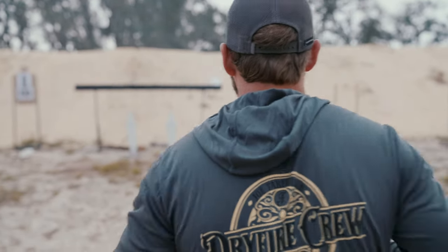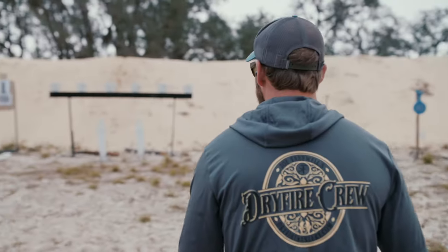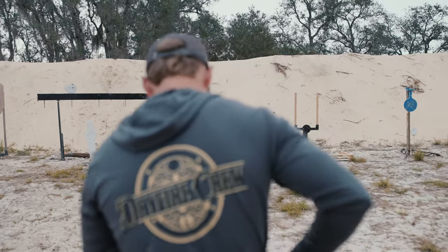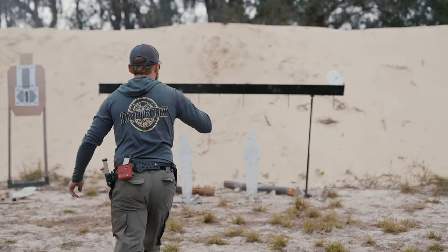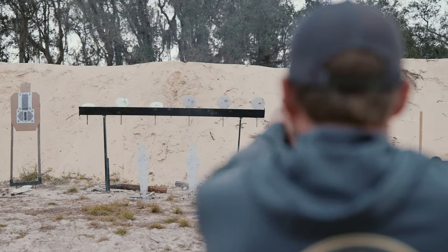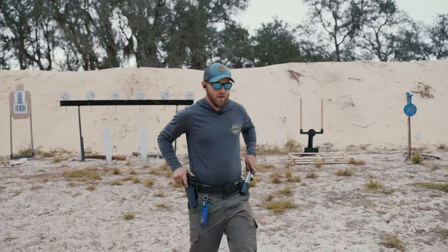That's a 284. 281. 268. All right, going on to our second mag.